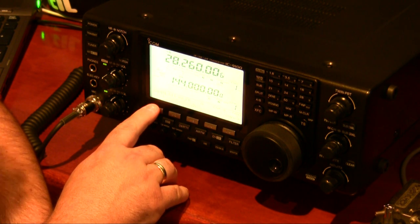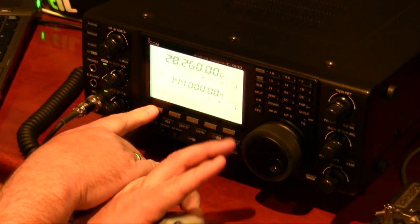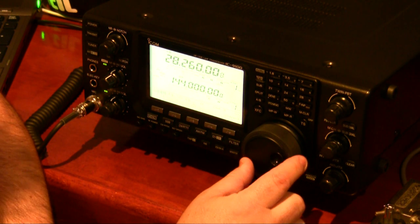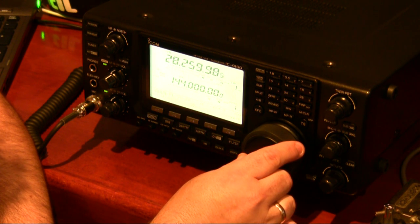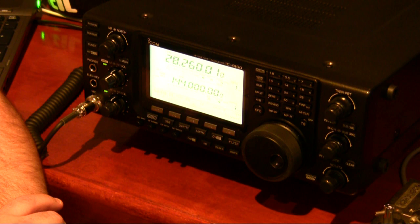I can change the bandwidth here as well. If I press the bandwidth button and hold it, I can actually go down to 50Hz. Again, it's very sharp — there's no ringing at all in the filter even at 50Hz.